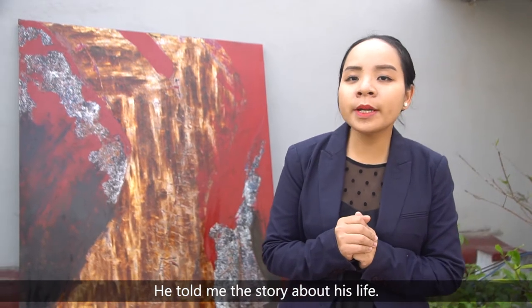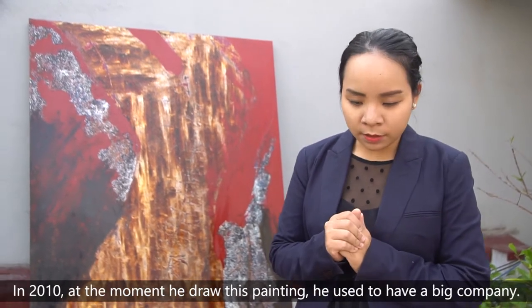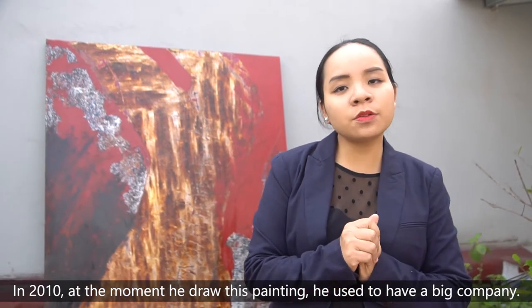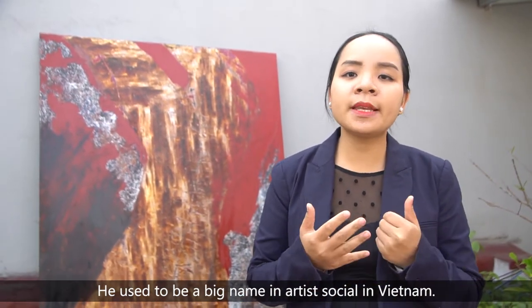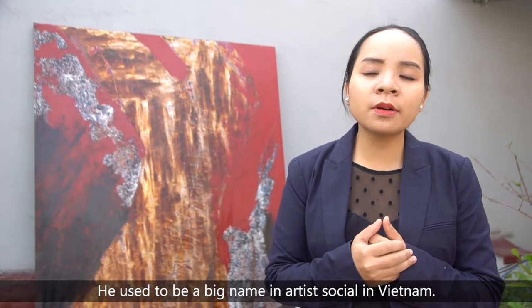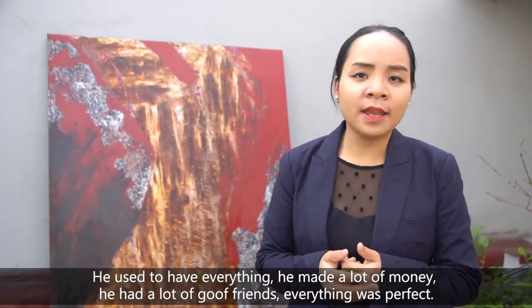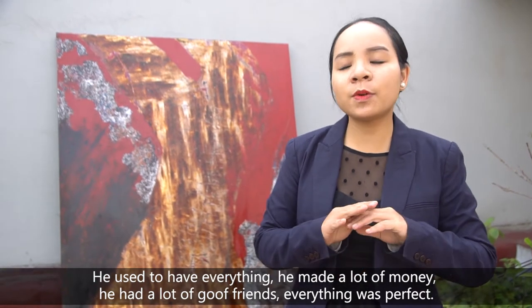He told me the story about his life. In 2010, at the moment he drew this painting, he used to have a big company. He used to be a big name in the artist community in Vietnam. He used to have everything — he made a lot of money, he had a lot of good friends, and everything was perfect.